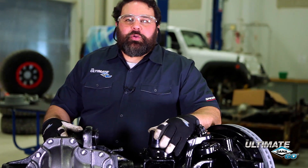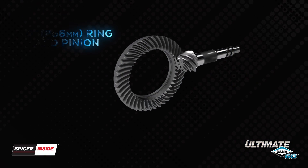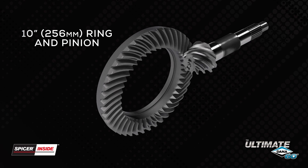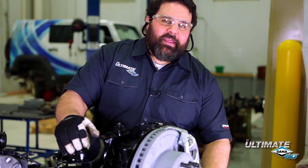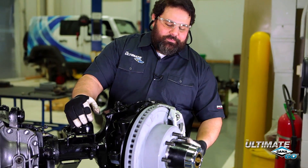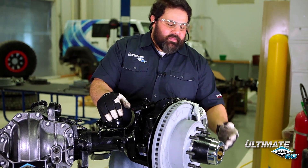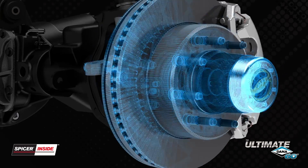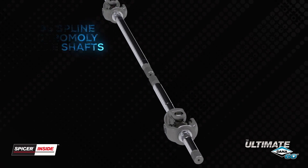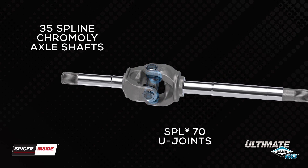We designed an all-new carrier for the Ultimate Dana 60, and it houses Dana's 10-inch, 256-millimeter ring gear. It's a high pinion design with increased ground clearance. One of the first things you'll notice is it has an 8-lug bolt pattern — 8 on 6½ — so we could incorporate massive brakes, 35-spline chromoly axle shafts, and locking hubs. In those axle shafts, we have Spicer SPL70 U-joints — the largest U-joint in the off-road market today.